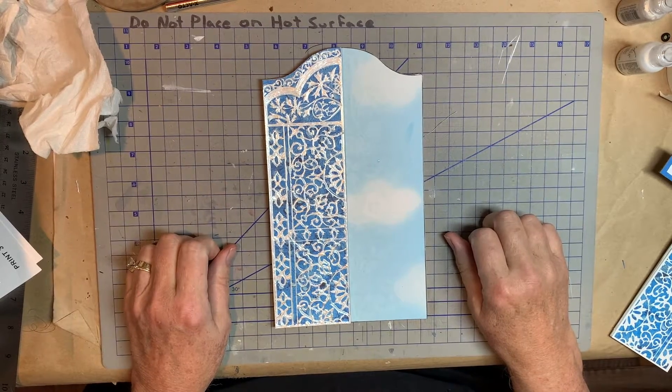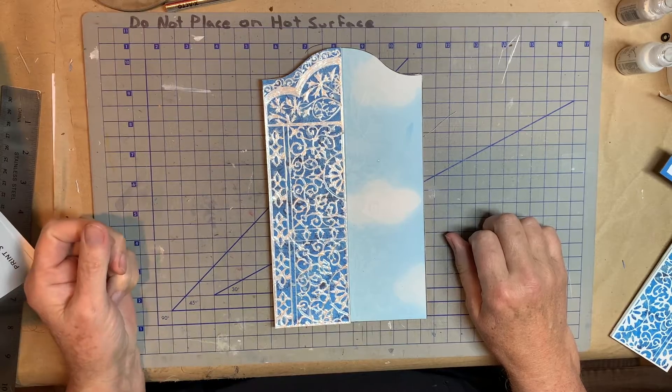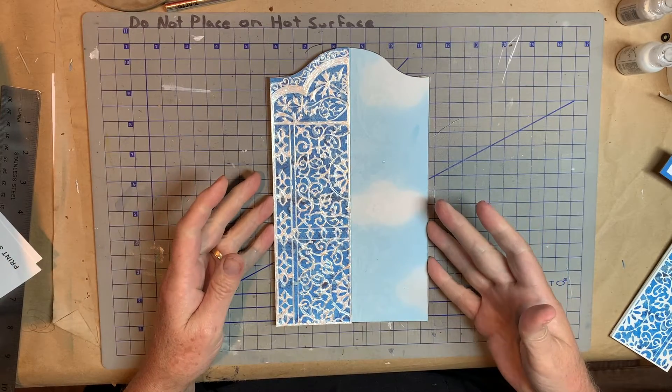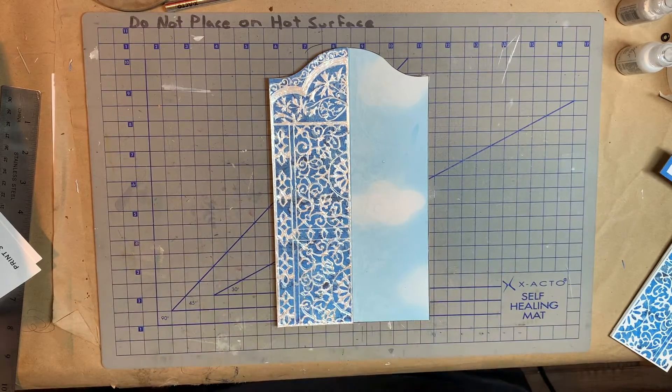Hi everybody. This is Pam with Jesus Junk Journals, and I wanted to show you, as we do this cover kit.